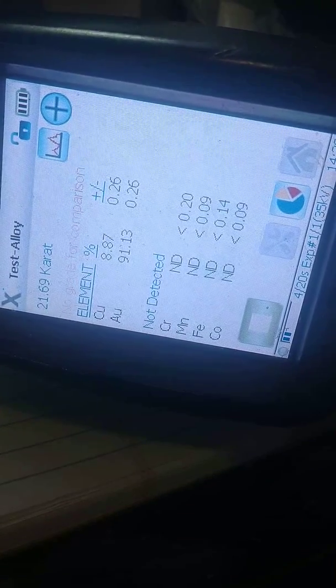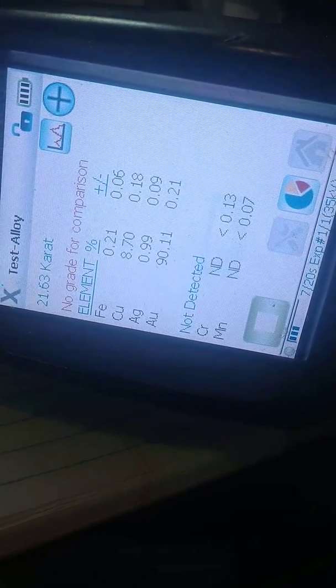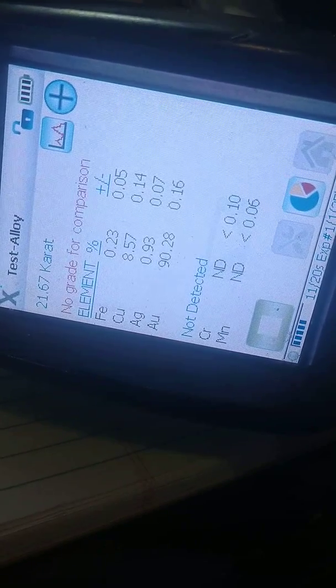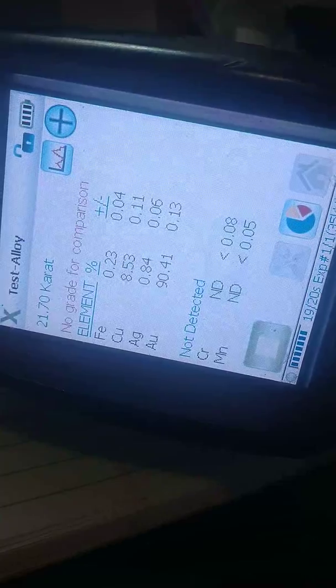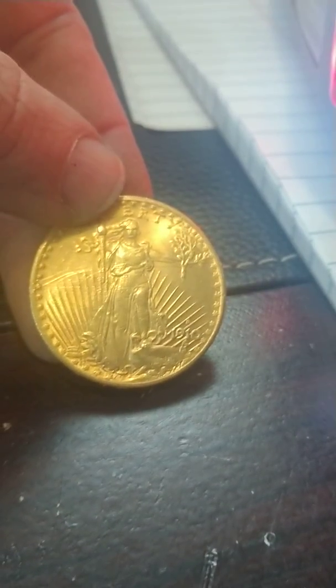It starts out looking okay, then we get this silver popping up. There is not supposed to be silver in US gold coins in that era, so this was clearly made from something that was melted down that had a trace of silver in it, because the US Mint would not have made that mistake in 1910. They were way too professional at that point to do that. So this is a counterfeit.